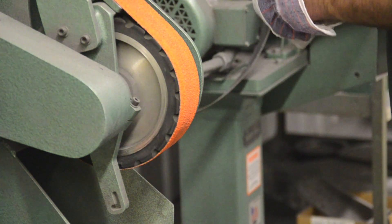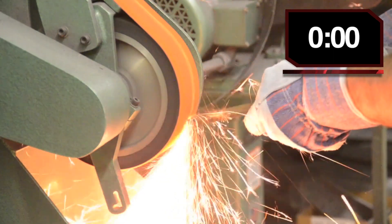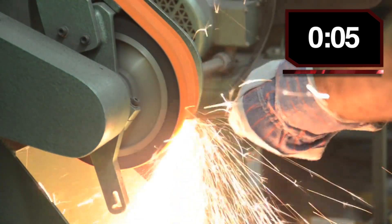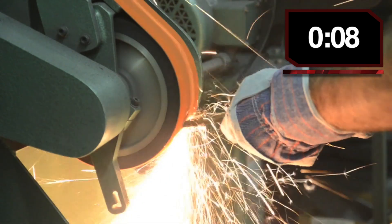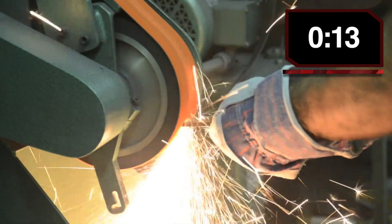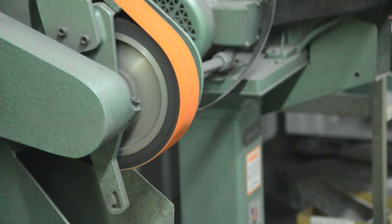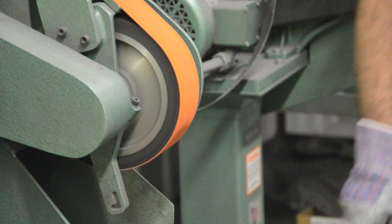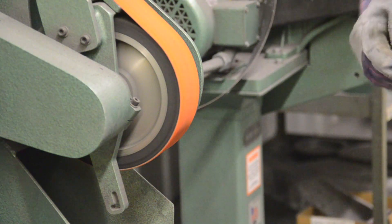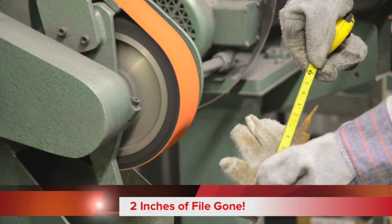Let's do a quick little grinding test. That's about 15 seconds worth of grinding. That's what measure we've got now — we have 7 inches now. 2 inches in 15 seconds.